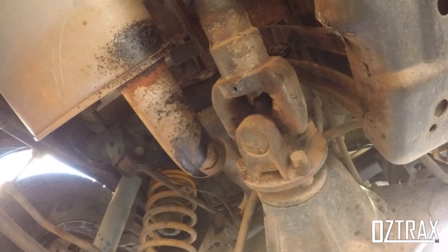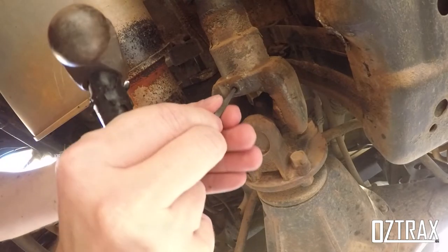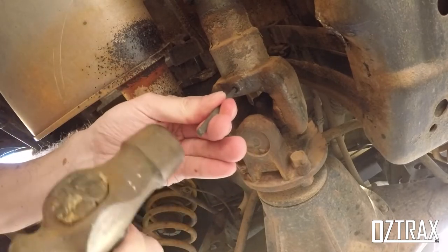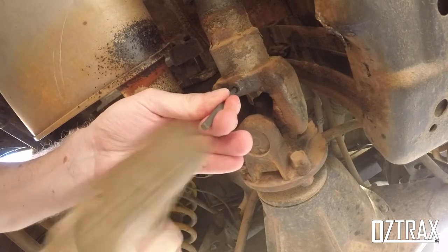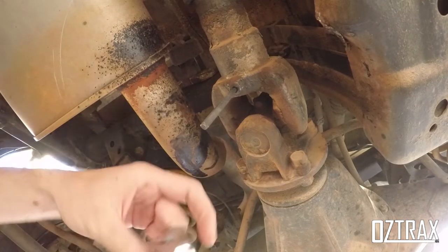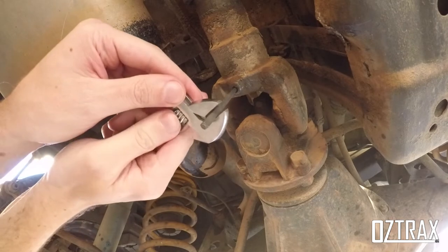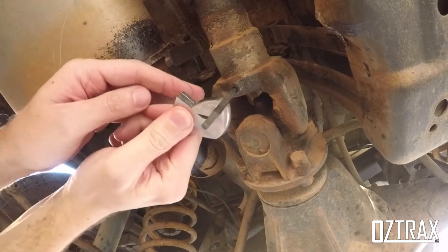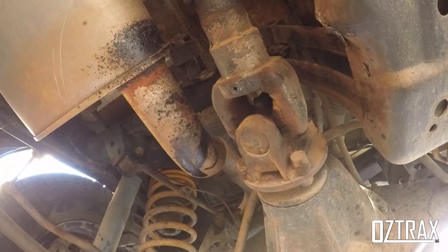We'll need a hammer as well — that's the one thing I forgot. So grab your smaller screw extractor, line it up in the hole, give it a good whack in there. Hopefully it didn't hurt anyone's ears, and then put the shifter on here and give it a turn.